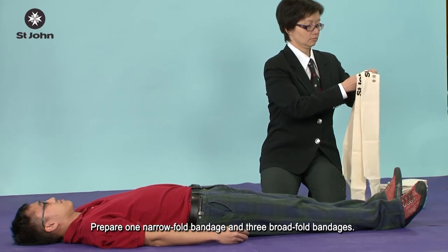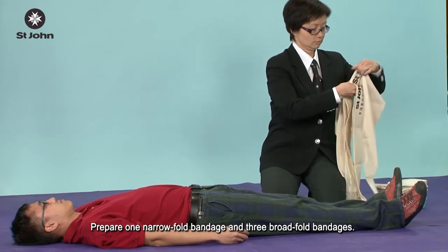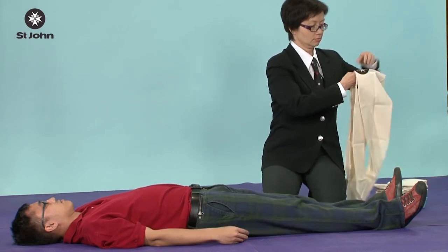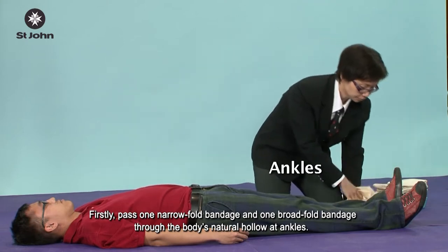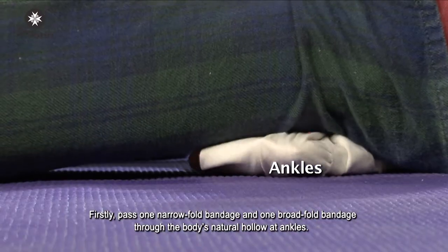Prepare one narrow fold bandage and three broad fold bandages. Firstly, pass one narrow fold bandage and one broad fold bandage through the body's natural hollow at ankles.